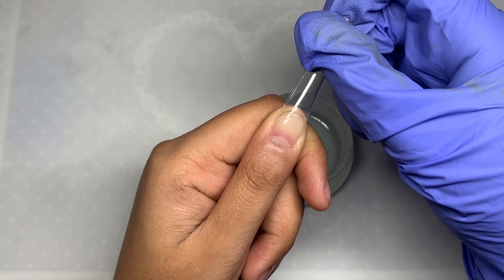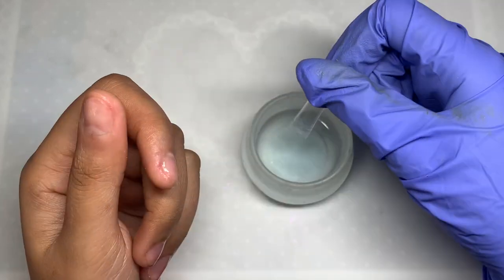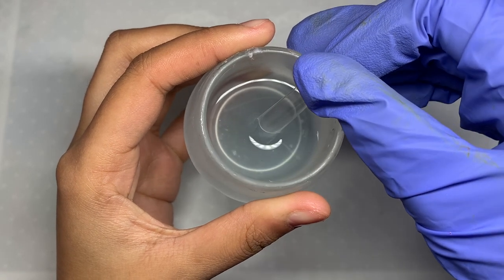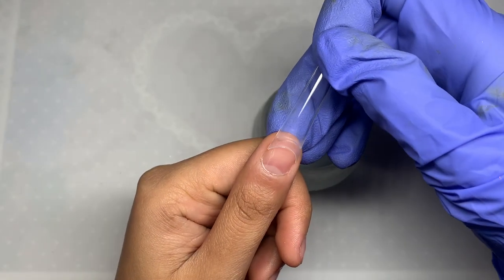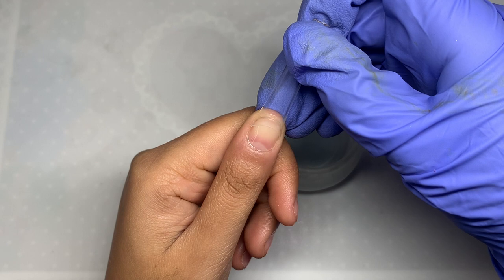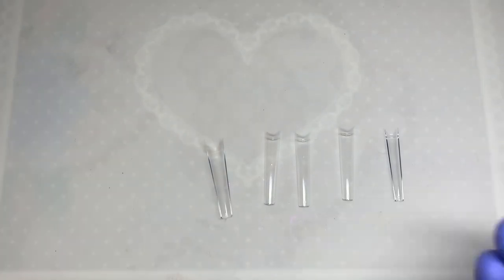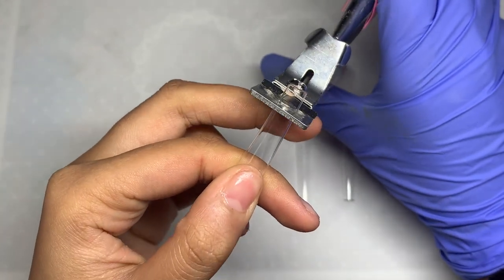After letting go and realizing it wasn't working, I dipped the nail tip for a little bit longer — maybe another 10 seconds — and it worked a little bit better because I was getting some adhesion. But at this point I just felt like this method was taking way too long; the person in the TikTok video did not have to wait this long. So I scrapped this method and ended up using a different method to apply my tips.